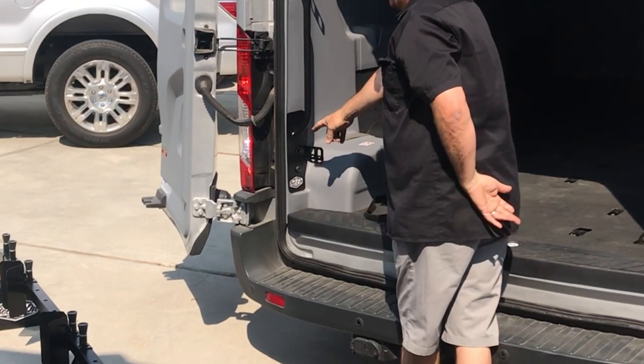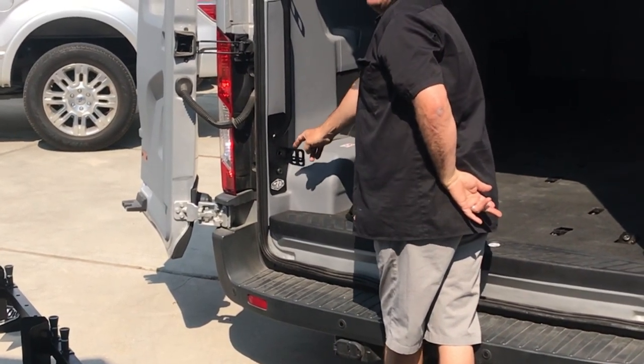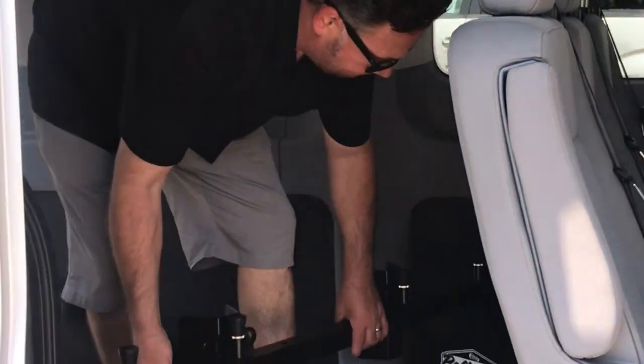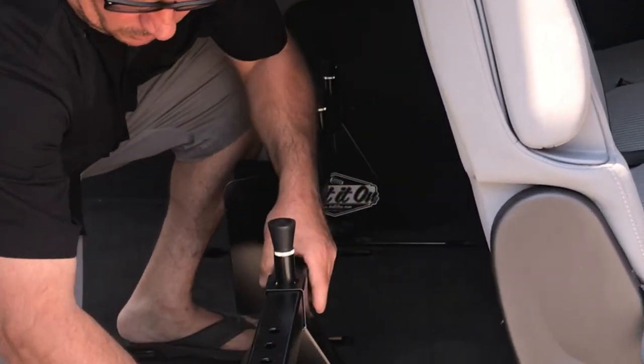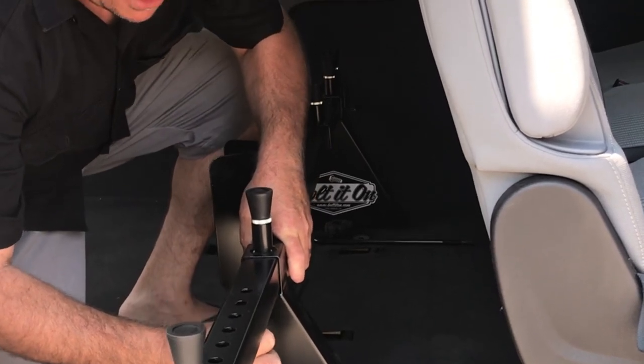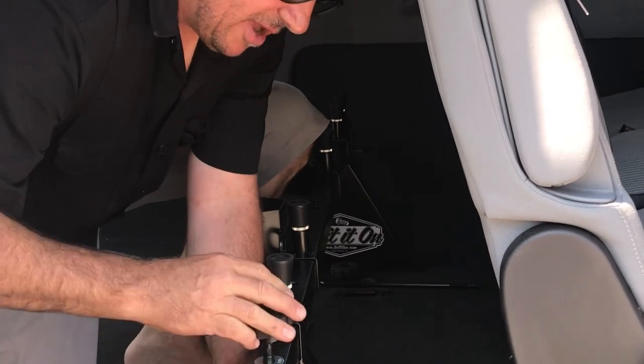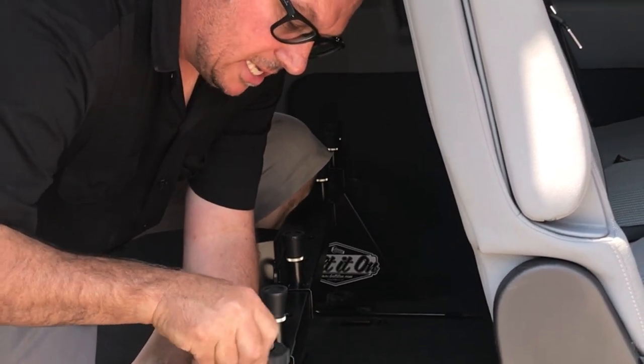We've also added down here a bottle opener, so when you're done riding you can have an ice cold beer. Now let's install the Bolted On rack system. The J-hooks mount to the stock seat frame brackets, and if you have a cargo van it mounts to the D-rings.